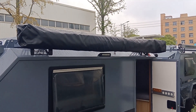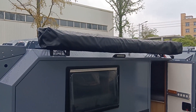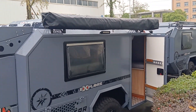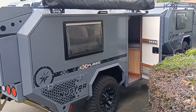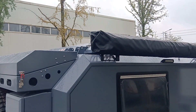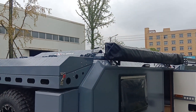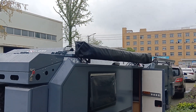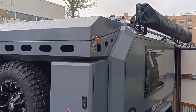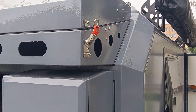We have a 270-degree side tent here, and this side tent is a customized one. The original one is comparatively smaller — it only covers 180 degrees. The exterior is very smooth.